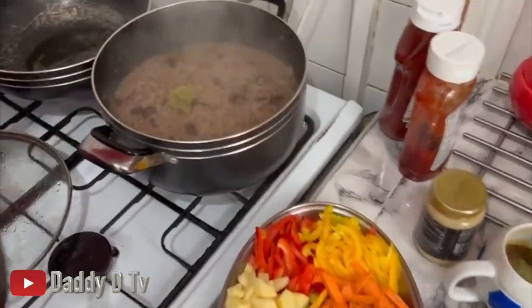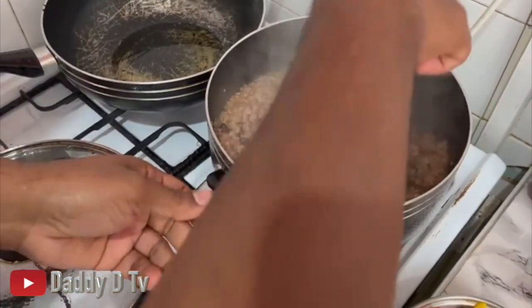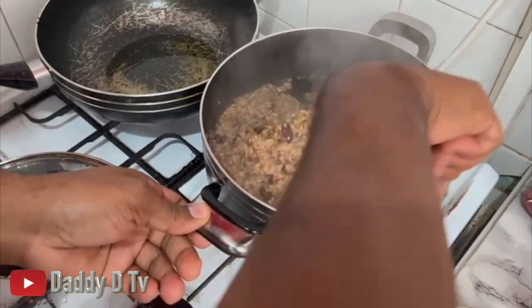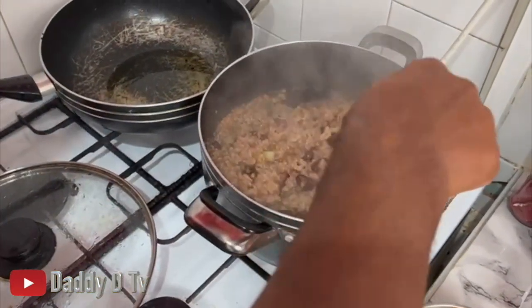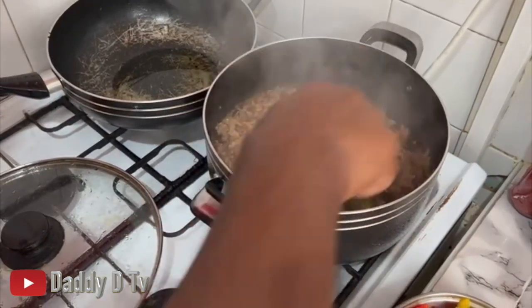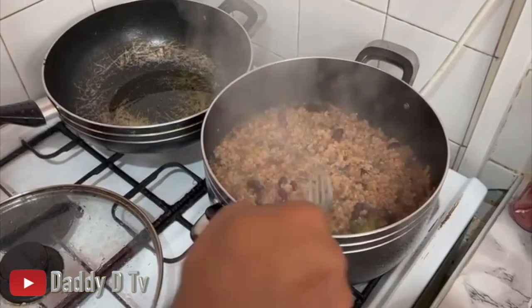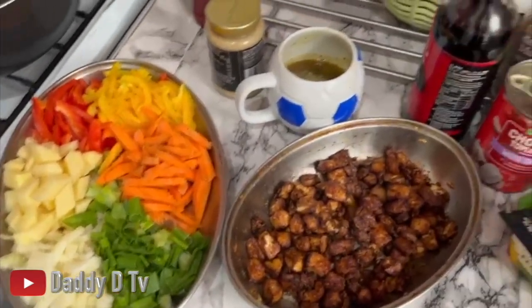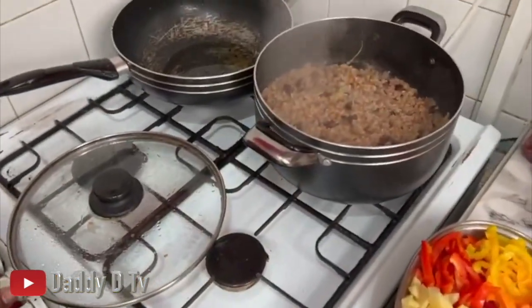This is my bulgur rice and peas, yeah man - still steaming away. Almost finished. Let's give it a couple more minutes.